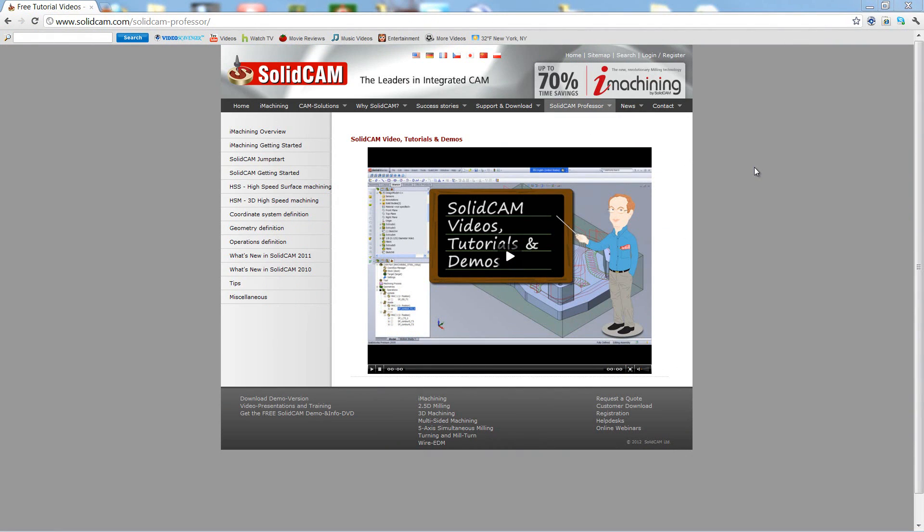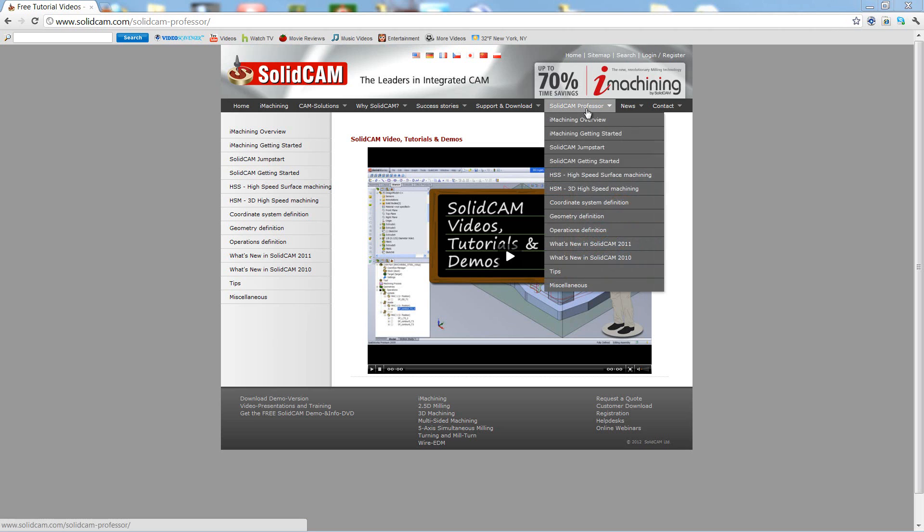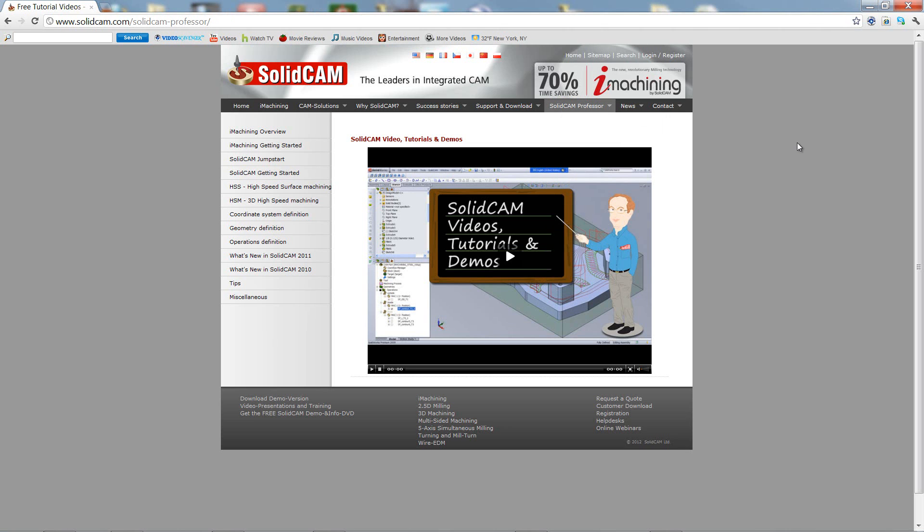For more videos on SolidCAM Professor, please go to our website at www.solidcam.com and look for the tab called SolidCAM Professor. Thank you for joining us on SolidCAM Professor.